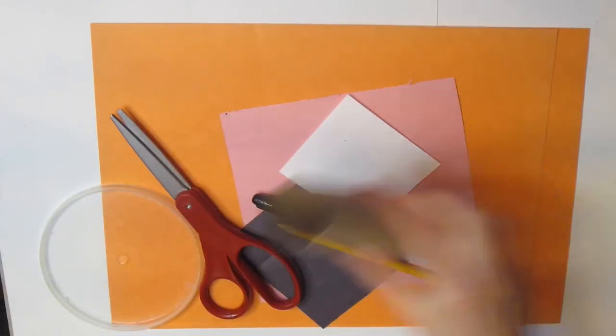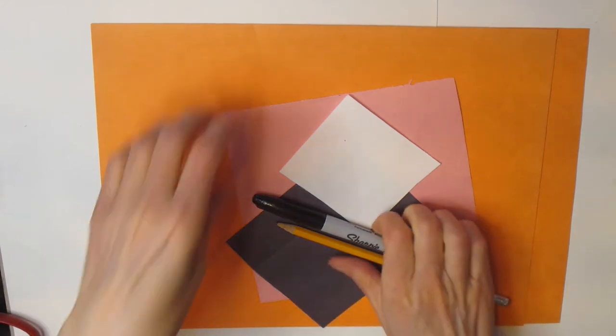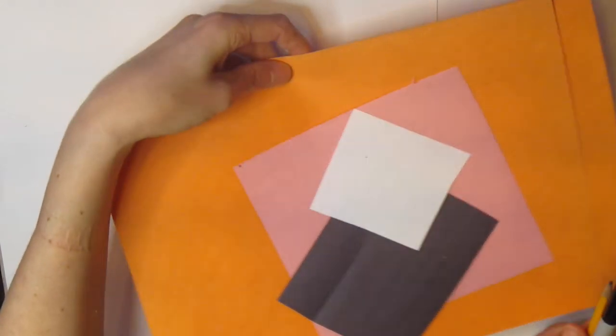You decide what colors you would like to use if you would like a different color for your cat — no problem. Just make sure that whatever color you're using for your cat is the color you begin with.